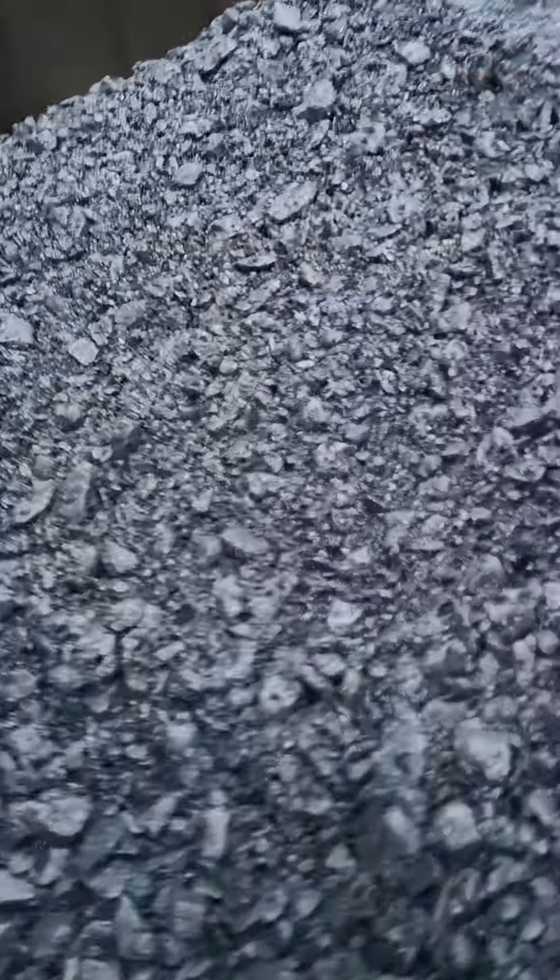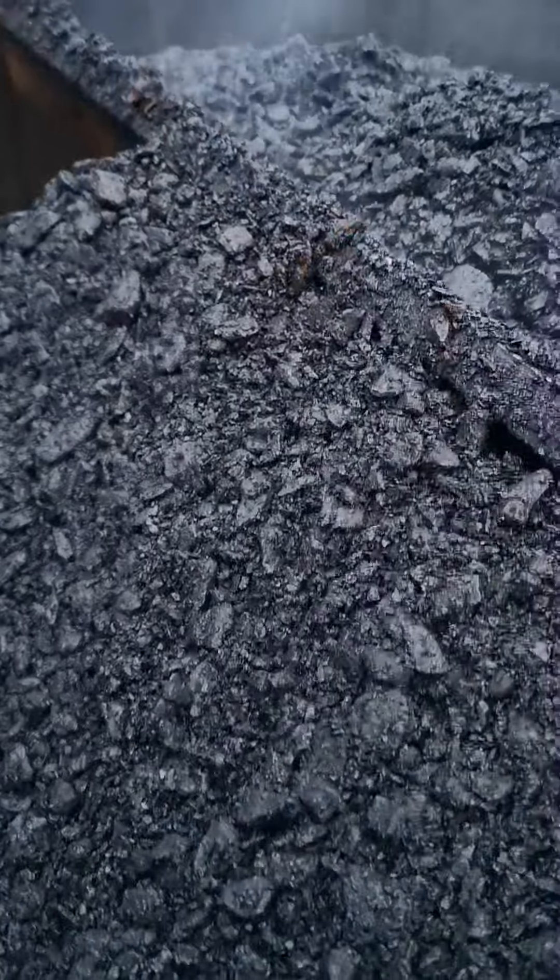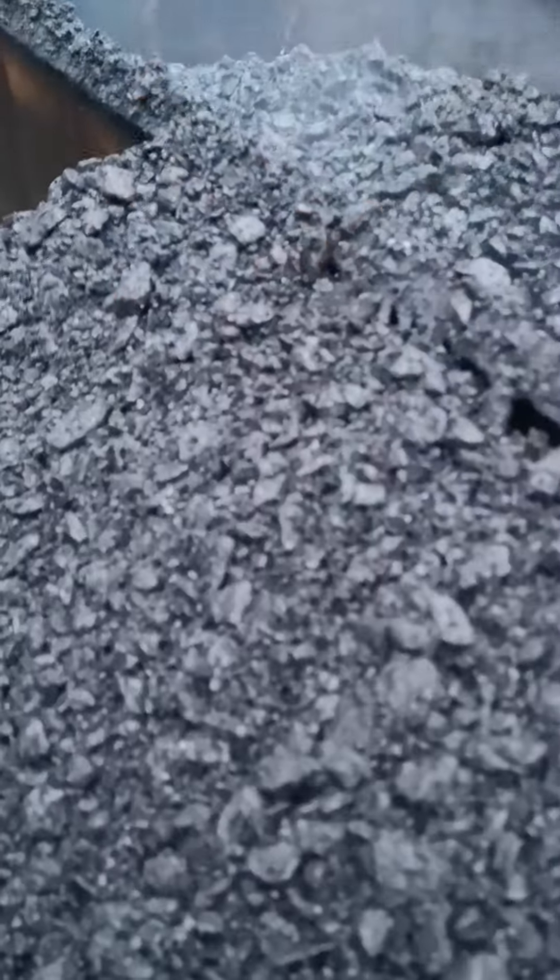Hi, good morning. I've seen this done a few times on YouTube and the internet — cooking food in tarmac. So today we're gonna give it a shot.